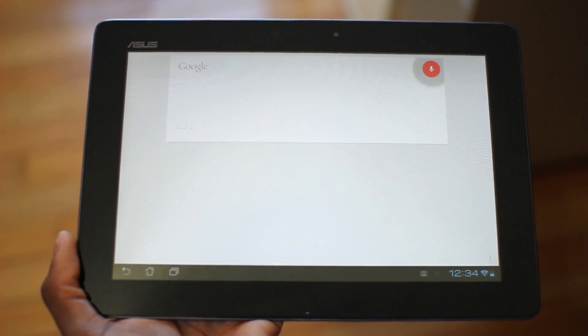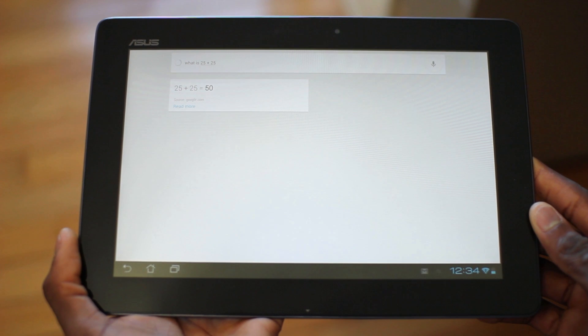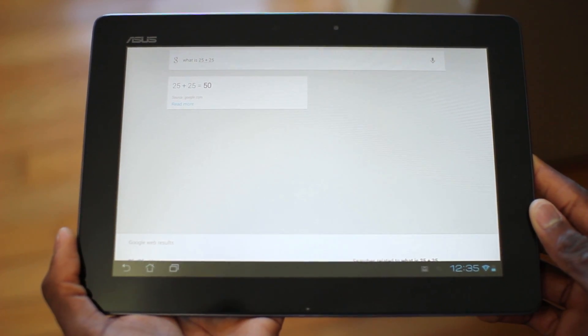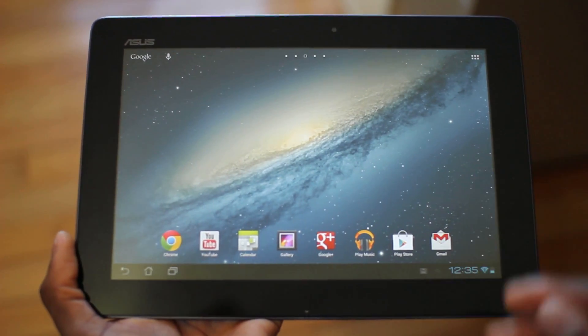What is 25 plus 25? Sometimes it'll respond by just saying 'Google,' other times it won't. But that's one of the unique features of Android 4.1 — Google Now.